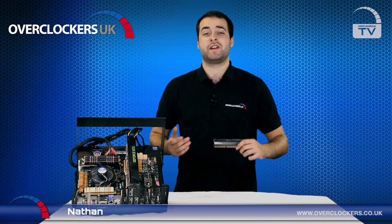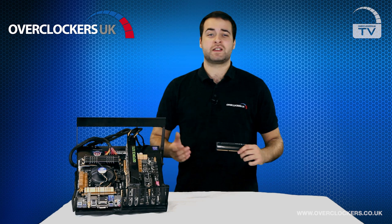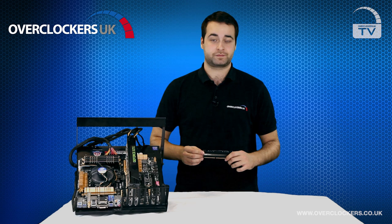Hello and welcome to Overclockers UK TV. Today we're going to be talking about the Avexa Core Series range of memory. Now you might not have heard of the brand Avexa before — that's because here at Overclockers UK we are the UK's only stockist for the memory.